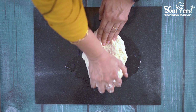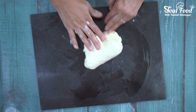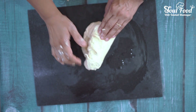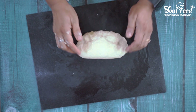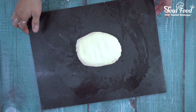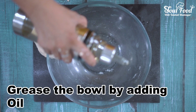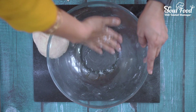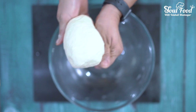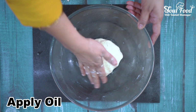We will knead for 5-7 minutes until it is smooth. Add a little bit of oil so that it doesn't stick. Now the dough is smooth. We will transfer it to a bowl, grease it with a little bit of oil, and the dough is ready. We will put it in the same bowl, add a little bit of oil, and wrap it with cling film.